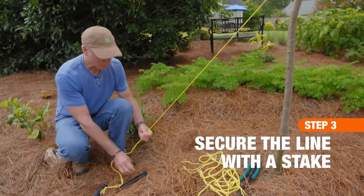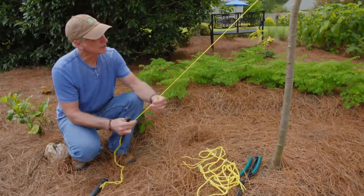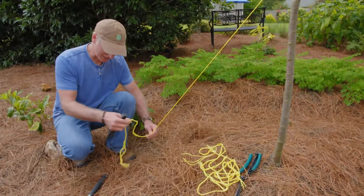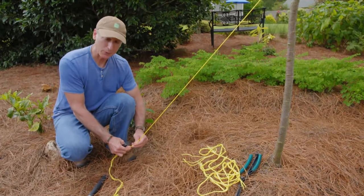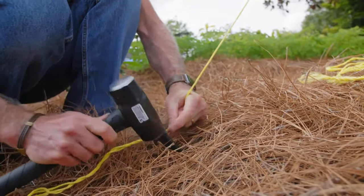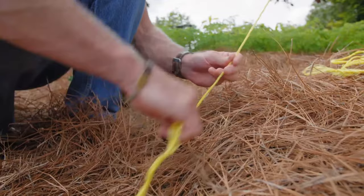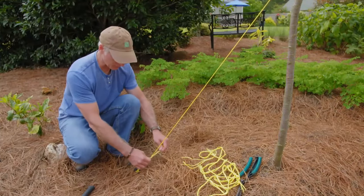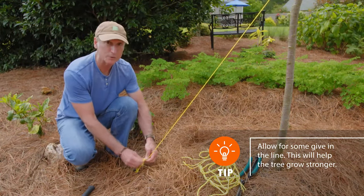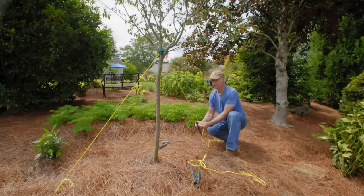Now it's time to secure the line to a stake. If you have a stake that has a barb on it, make that on the back side. What you're looking for is about a 45-degree angle, as far out as you can without losing room to work with your line. I'll drive my stake into the ground using the mallet, then use that barb to secure the line on the back side, wrapping it around a couple times — but not so tight that there's no movement whatsoever. Remember, the point of this is to allow a little bit of give. You want to secure the tree, but you do want to give it some room to move. That's going to actually make the tree stronger. Not too tight, not too loose. Two more of those and we're ready to go.